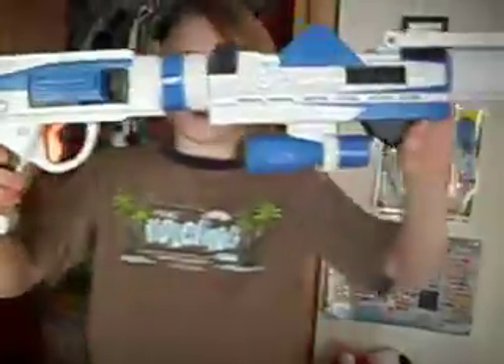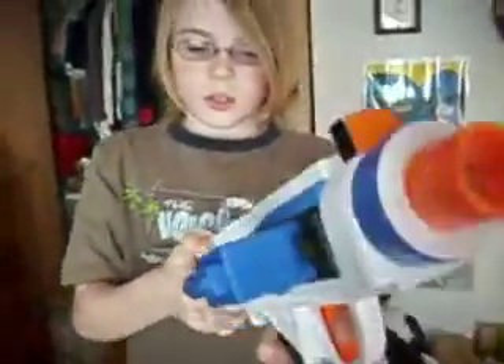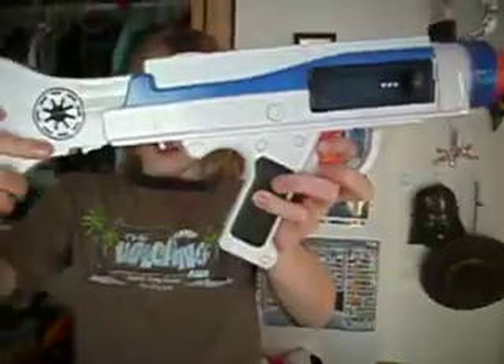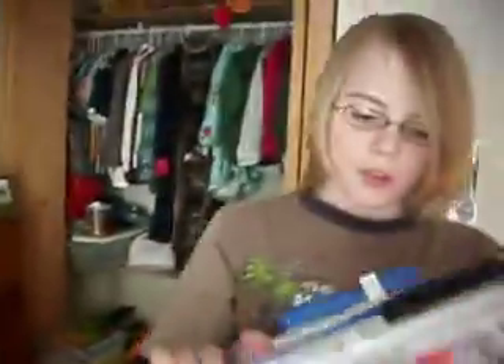I'll also be teaching you how to make a sniper rifle out of it. Start out with the pistol, then put the stock on the pistol. It kind of looks about the same as the heavy rifle, except there are a couple of different things. Then put the rifle barrel on, and put the blaster barrel on. Then take the scope and lock it in.